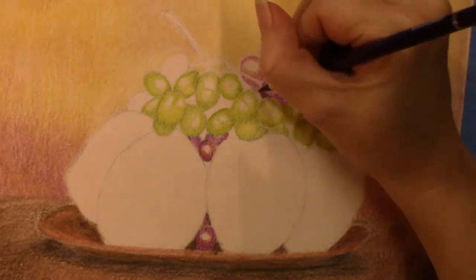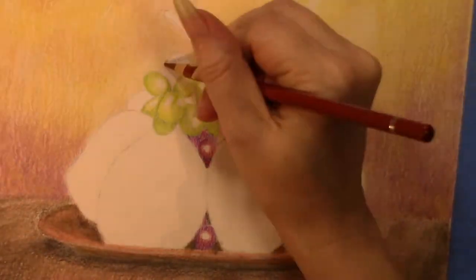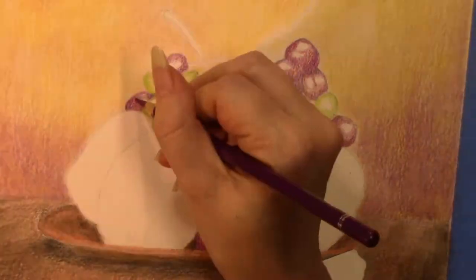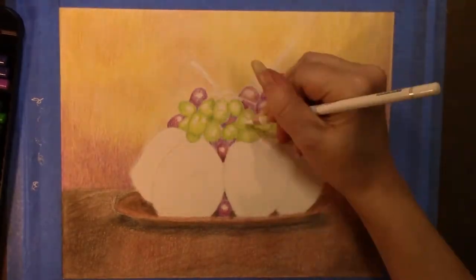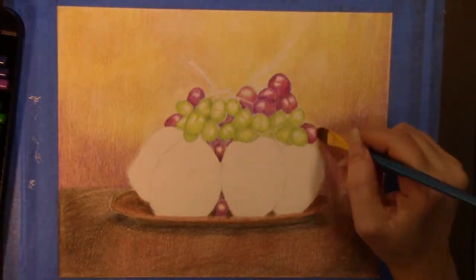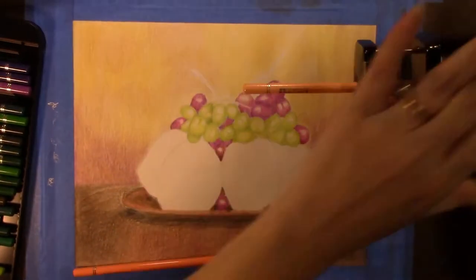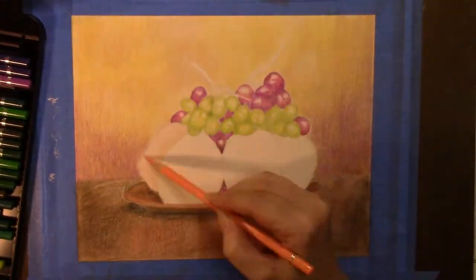For the purple grapes, I used different shades of purple and some reds to try and give it more depth and dimension. I went in with the white color pencil to try and help preserve the reflective spots before I blended out the grapes.